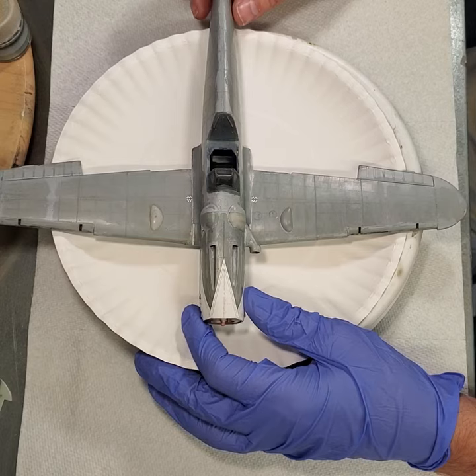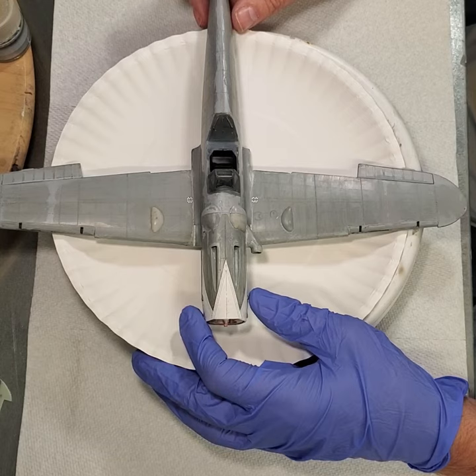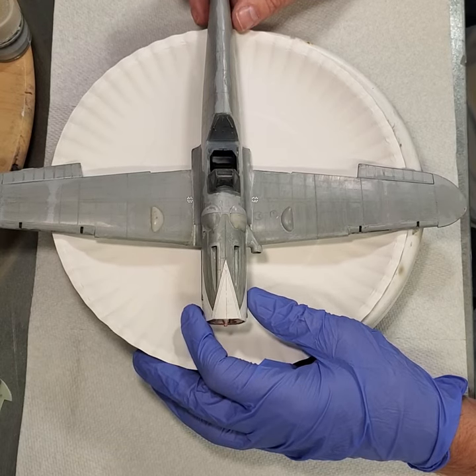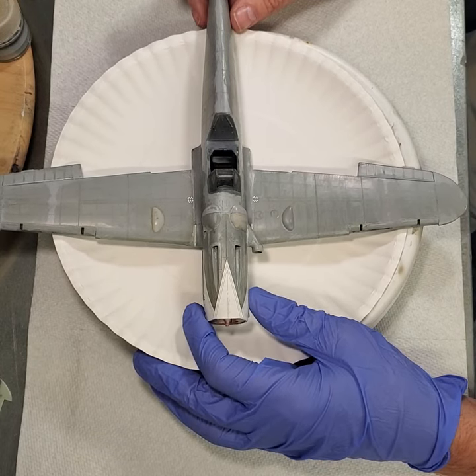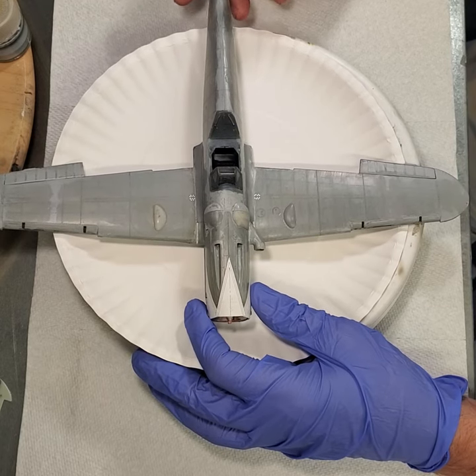The problem is I kept putting paint on to cover flaws from sloppy craftsmanship. I was staying up too late and just wasn't using good technique. Anyway, I ruined the paint, so I stuck it away.